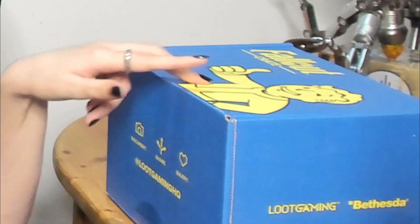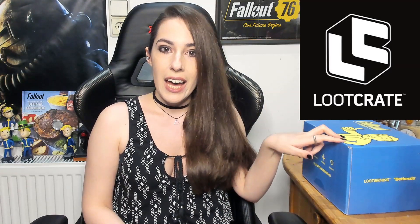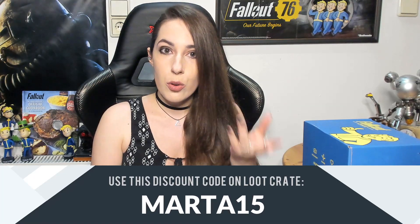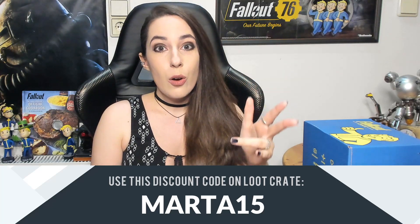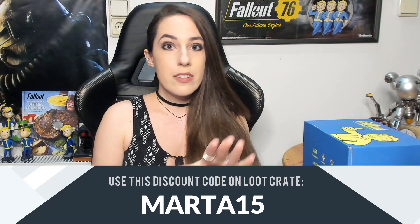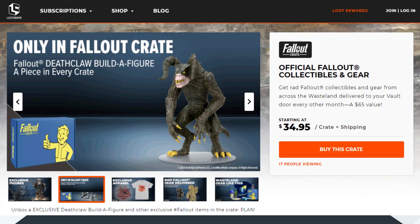This crate right here, as you've probably noticed. Before we dive in to what's inside this box, I want to thank Loot Crate for sponsoring this video — they sent me this crate for free. I actually ordered more because I'm quite curious about their collection; they seem to have figures and pieces and so on. This one was free, and they also made a discount code for you guys. If you want to use it, it's MARTA15, as I'm putting on screen.